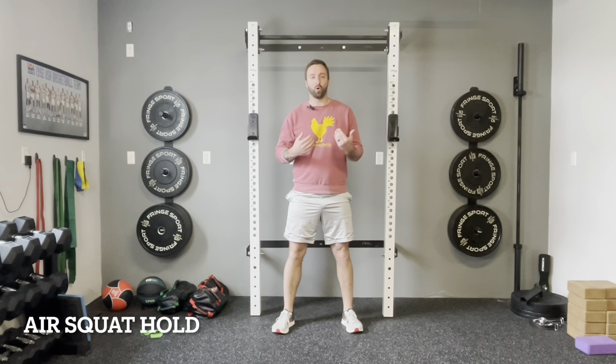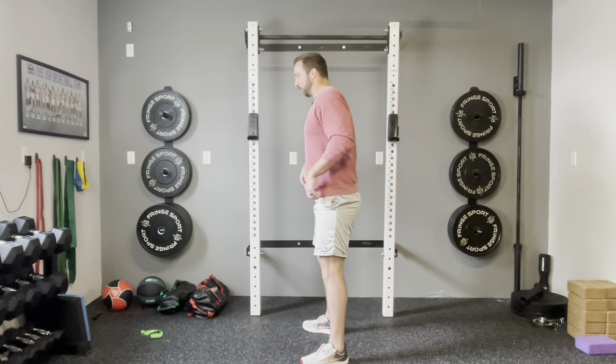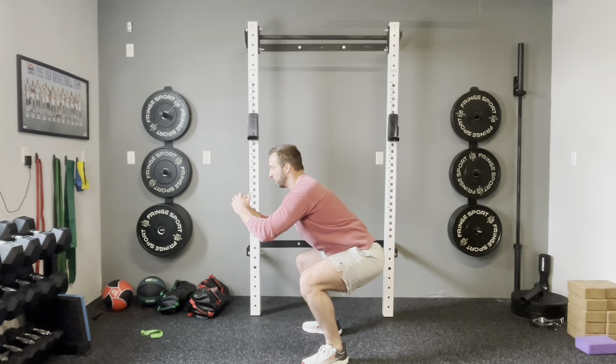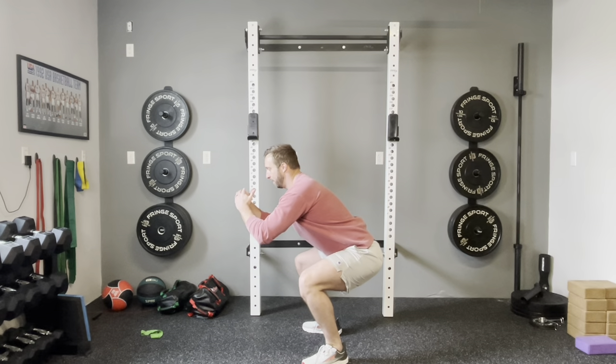Next we're moving into the air squat and hold — an isometric hold at the bottom of the squat to really fire up the leg muscles. We'll start with five seconds, but the goal when I work with clients is to work up to 15-second holds to really get that squat burning. We squat down and hold: five, four, three, two, one — back up. That's the air squat and hold.